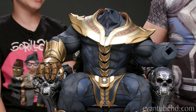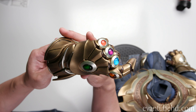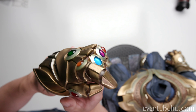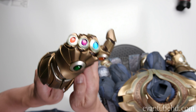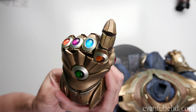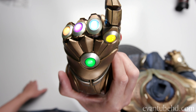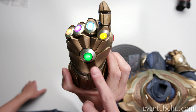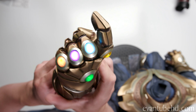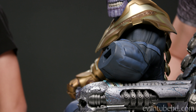Now we have to actually put the gauntlet on Thanos. Here's the gauntlet right here. As you can see, it's got all the stones. It has a battery compartment and it will light up. Yep. Let's see if we can see it with the lights here. Boom. In the movie, the soul stone — which is the yellow one — is in the middle. This is the comic book version of Thanos, which I personally like better. Go ahead and put the gauntlet on.